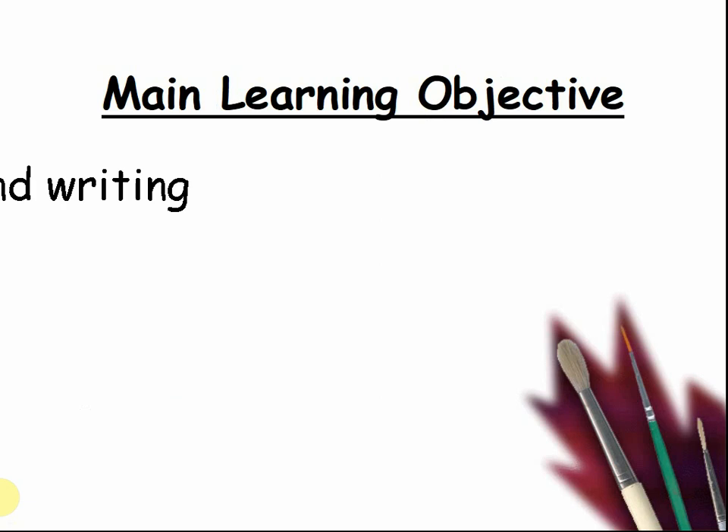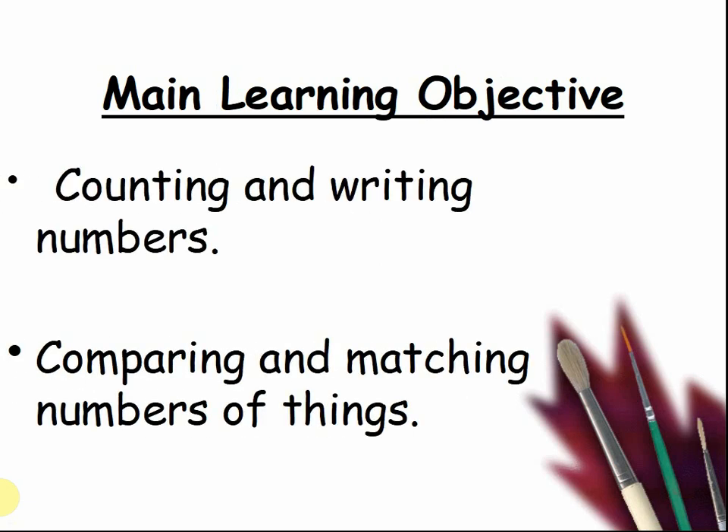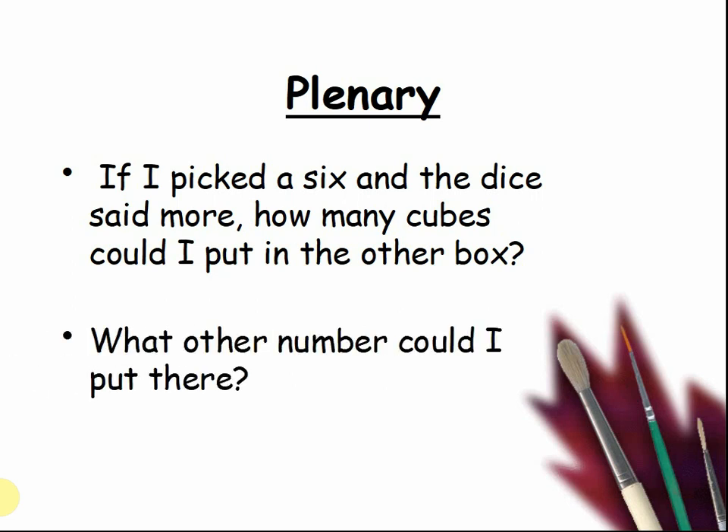Main learning objective: counting and writing numbers, comparing and matching numbers of things. If I picked a six and the dice said more, how many cubes could I put in the other box? Pause the video and discuss with your teacher. What other number could I put there? Pause the video and ask your teacher.